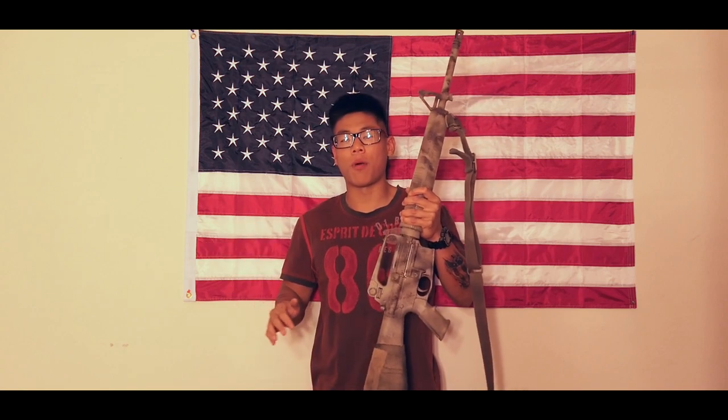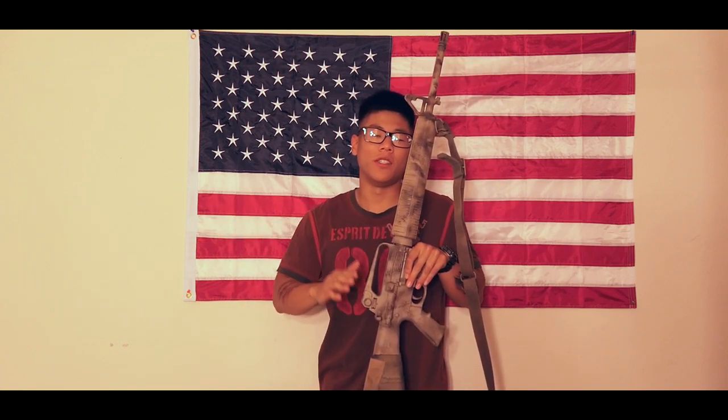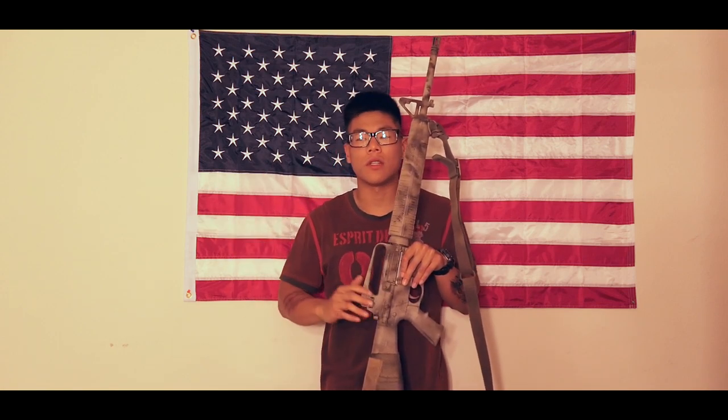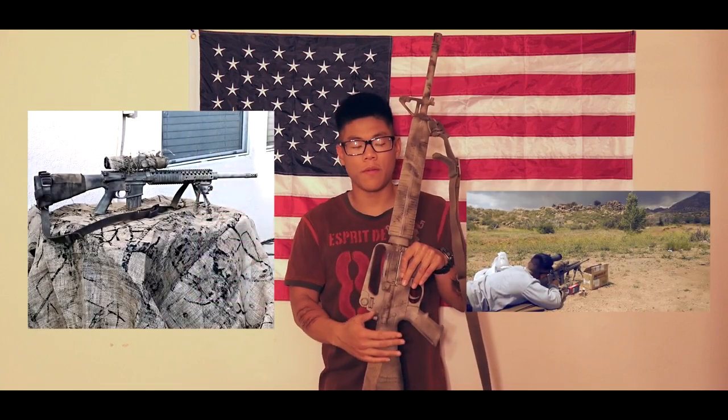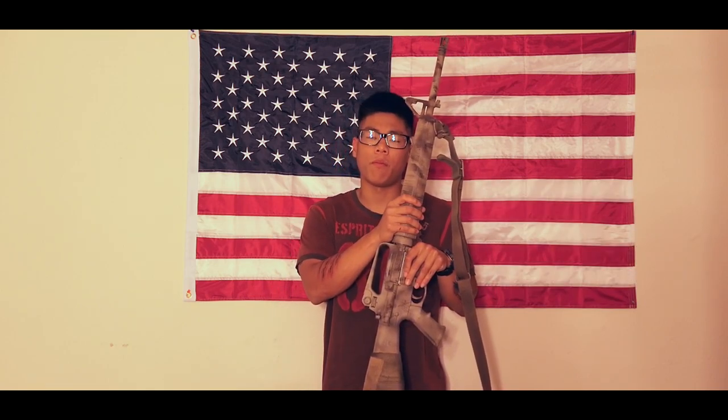I know I promised in my other videos that I was going to do a video on my DMR. I did finish it — here's a picture of me shooting it — but I just wasn't feeling it. I didn't feel like I was applying my fundamentals with it.